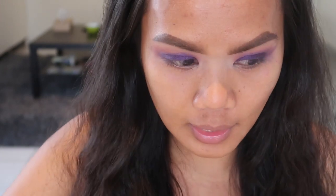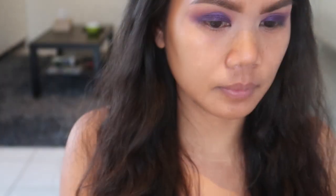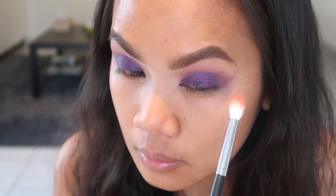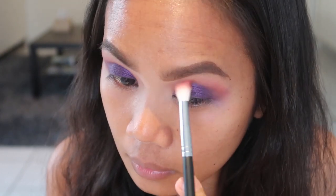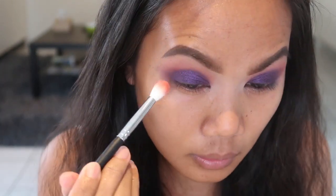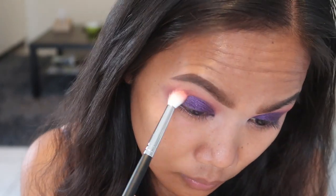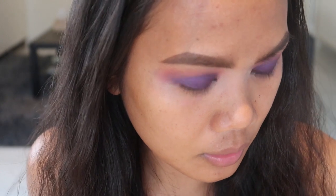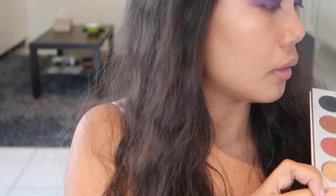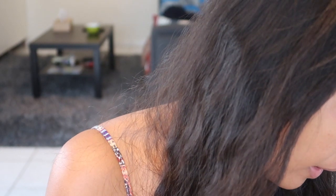Then we are going to take the second shade — this one from the Makeup Revolution palette — and blend out that harsh line. Then I'll get another flat shader brush and use this color right here to put on half the lid.